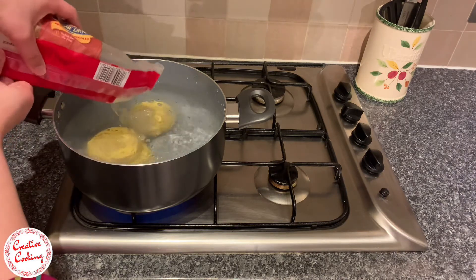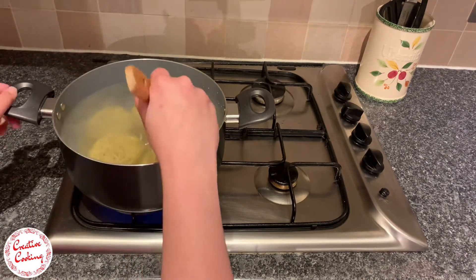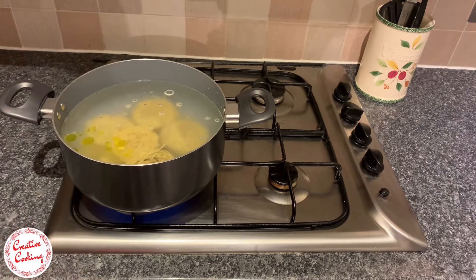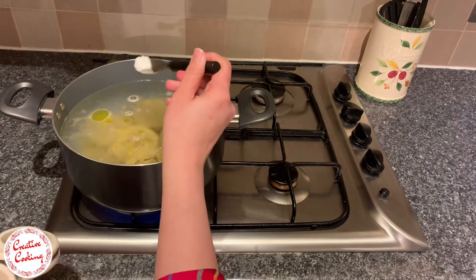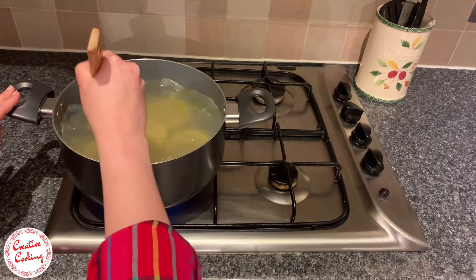I've also got five stalks of spring onions, finely chopped. We need to start off by boiling some water in a pot, and once the water is boiled we need to add in the noodles. At this point I prefer adding in some oil — the oil is to prevent the noodles from sticking together. I also like to add in a teaspoon of salt to enhance the flavors of the noodles while it's cooking.